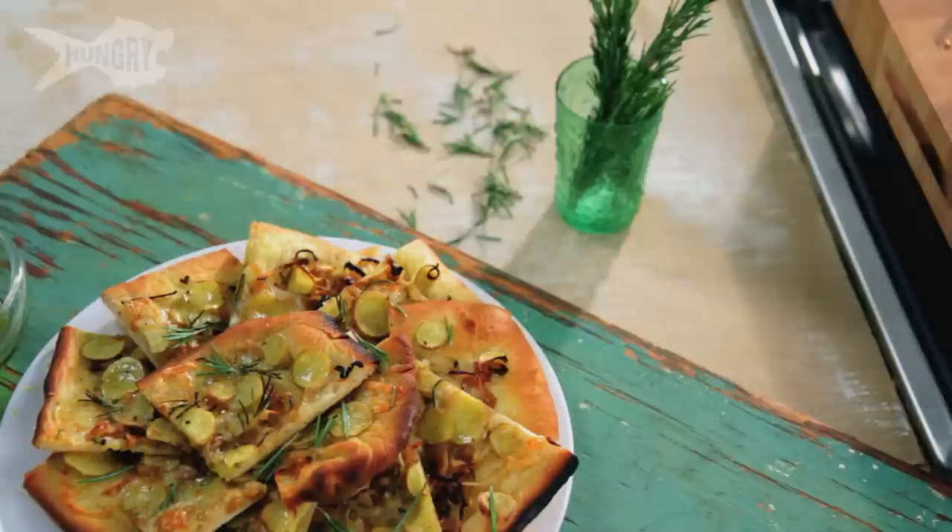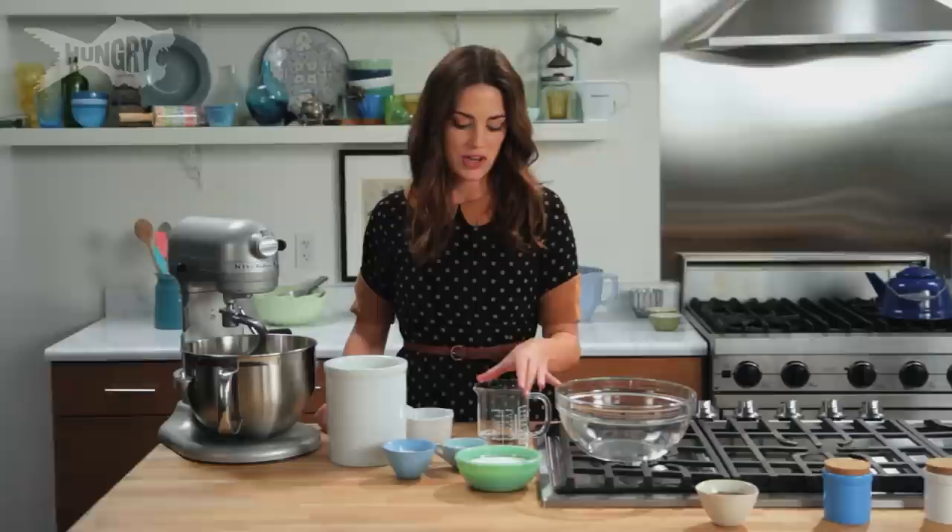Hi, I'm Megan Mitchell and today we are making homemade pizza dough and with that dough we will make potato and rosemary flatbread. So delicious, super easy.